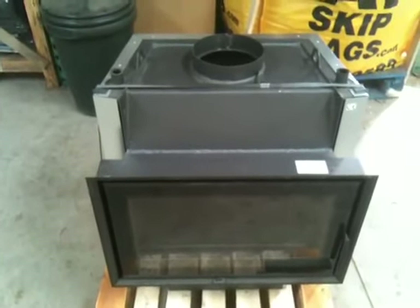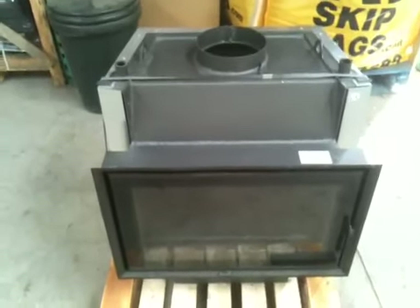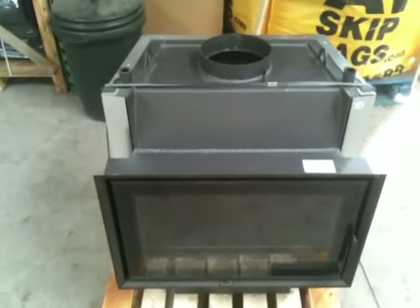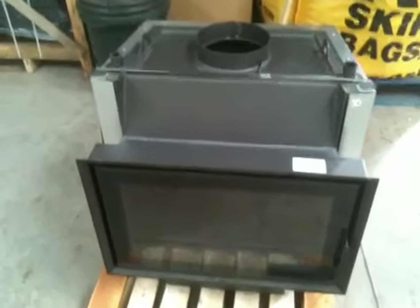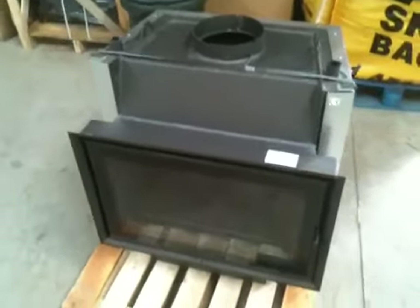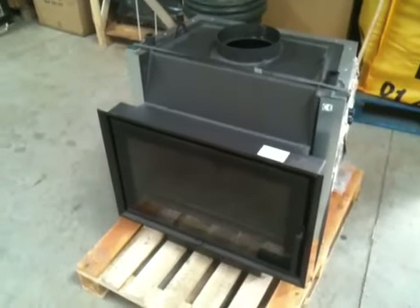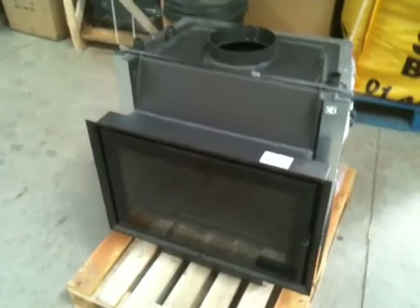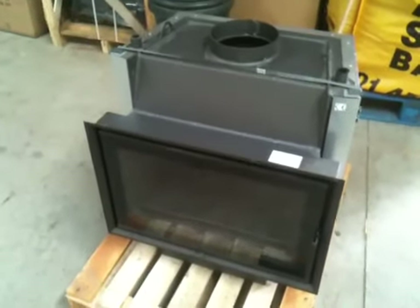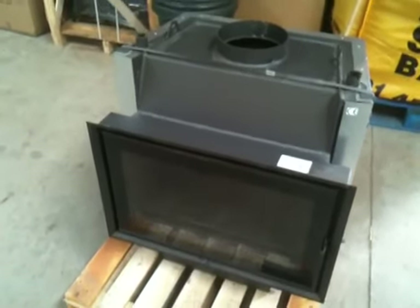Hello there, this is a brief overview on one of our latest insert boiler stoves from BEF Home. This is the Start 7 Aqua Insert Boiler Stove. Those of you who have had boiler stoves in the past and are more familiar with what we do here with Shaw Wood Heat might be well aware that more traditional looking freestanding boiler stoves are widely available in the market. This is one of the better insert boiler stoves now available and we're proud to start selling it here at Shaw Wood Heat.